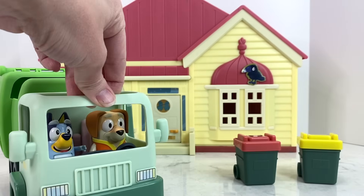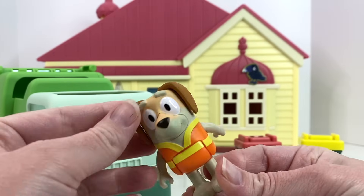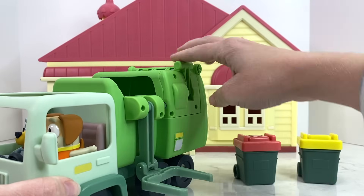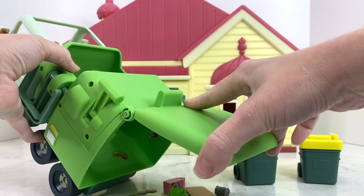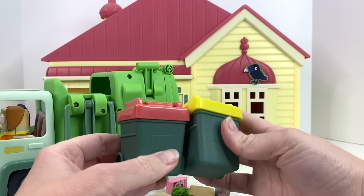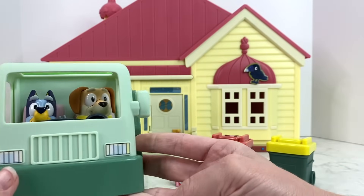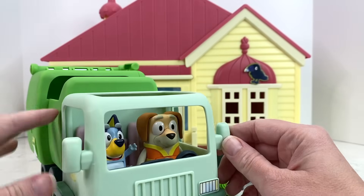We just absolutely love this set. I love that it comes with the garbage man — look at how awesome that orange vest is! I love that the garbage truck has the little seats in here for two people to sit in, and that it can actually pick up the trash and dump it into the bin, and that it's very easy to empty the trash out of the back by just opening it up and dumping it out. I also love the stickers and the awesome garbage can as well as the recycling bin. We are going to have so much fun playing with this garbage truck and recreating our favorite Bluey moments! A huge shout out to Moose Toys for creating such an awesome toy. Thanks so much for watching — don't forget to like and subscribe for more fun videos, bye!